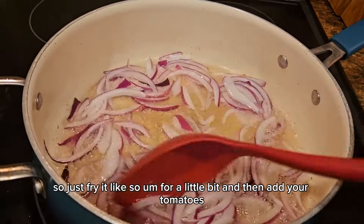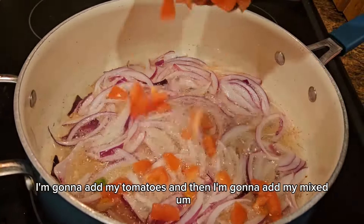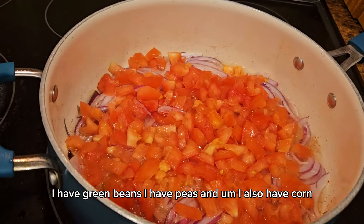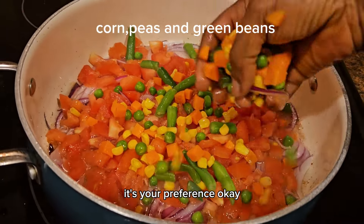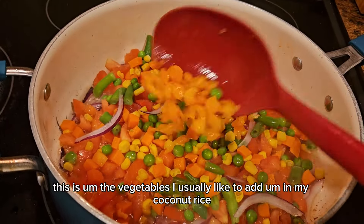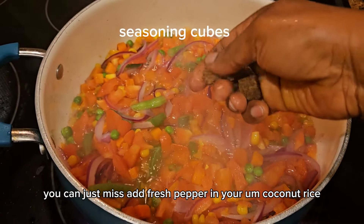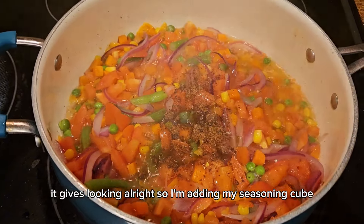Fry the onion for a little bit, then add your tomatoes, and then add your mixed vegetables. In my mixed vegetables I have green beans, peas and corn — you can add any other vegetables of your choice, it's your preference. These are the vegetables I usually like in my coconut rice. Now I'm going to add my habanero pepper. You cannot skip fresh pepper — you can use scotch bonnet pepper as well, but fresh pepper gives coconut rice a very particular taste.